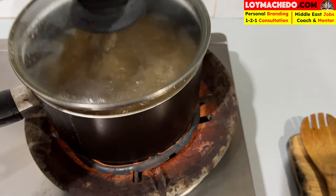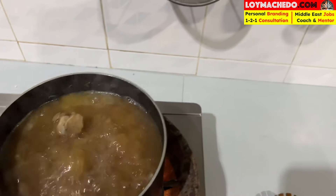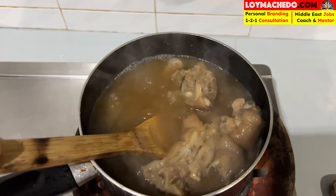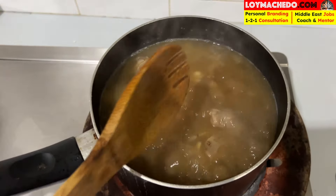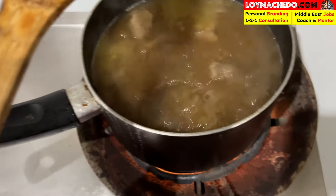It's still cooking. I'll stir it a bit and see what difference it makes. The joints are well separated now. I think it's nearly ready. I'll get the container ready so I can take the food to where I'm going to eat.